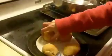Once that's all done — that looks nice — arrange them on your plate and you're just going to drizzle your glaze over it. You can put as little or as much as you want.